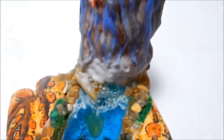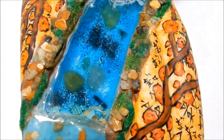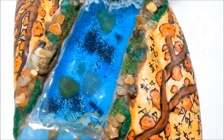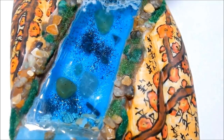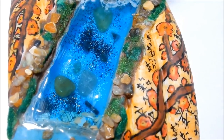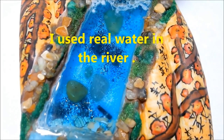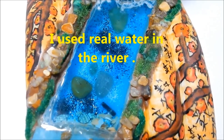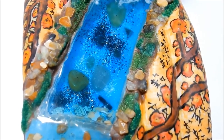I'd like to share with you how I incorporated real water into my project. When I researched the Legend of the Koi, I found that the Koi were swimming up the Yellow River towards the waterfall. What I did was I made a river inside the nails — I countersunk it — and I made a river and added some acrylic fish that I made.